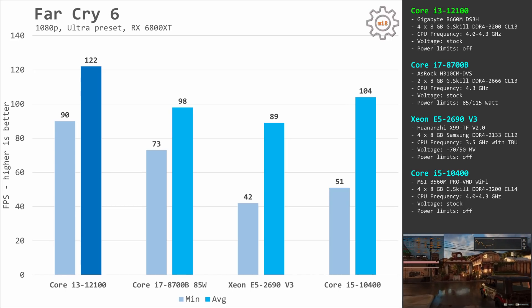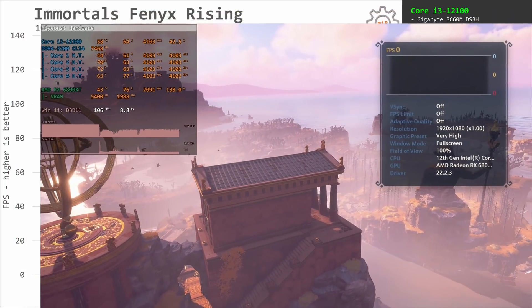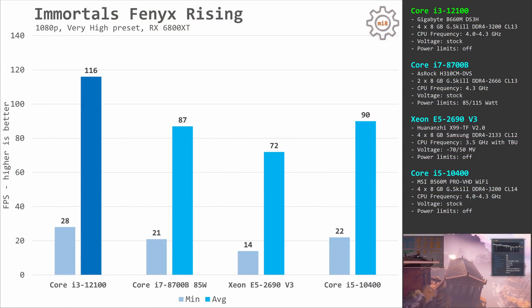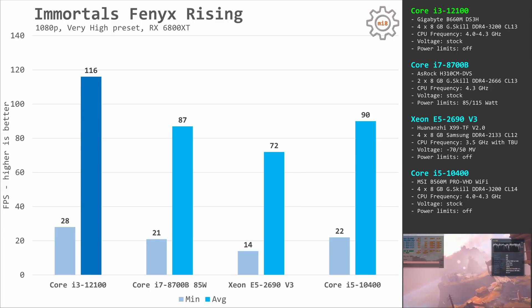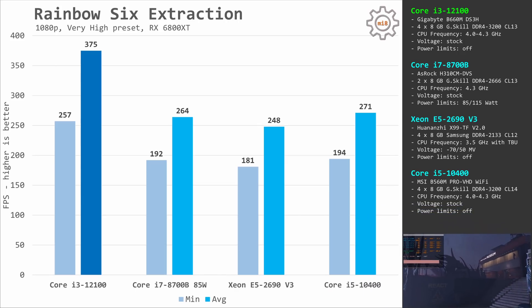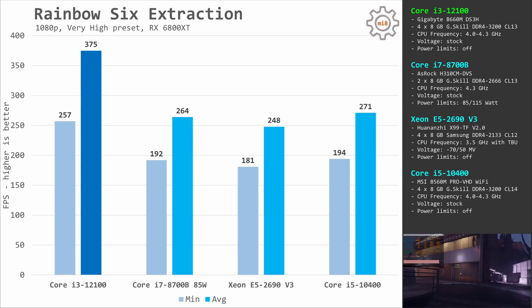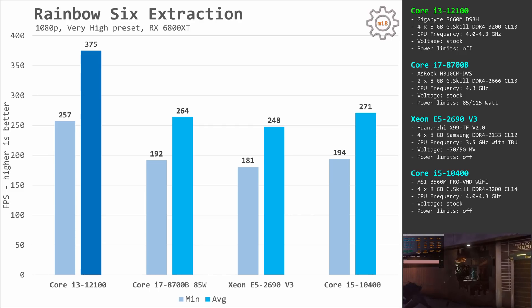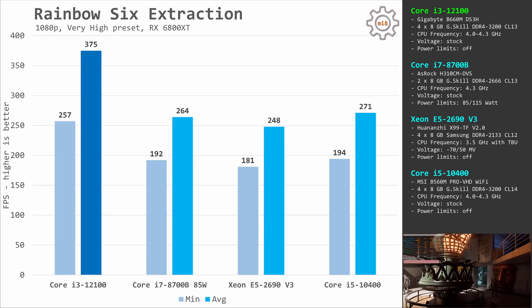The difference is again more than 30% between these two CPUs. Immortals Fenyx Rising has poor optimization — even though the game can load all CPU cores, it still heavily relies on single-core performance. The i3-12100 delivers 28 and 116 fps while the E5-2690v3 is limited to 14 and 72 fps. Rainbow Six Extraction uses the Vulkan API and efficiently utilizes multiple CPU cores. Nevertheless, the i3-12100 is again in first place: 257 and 375 fps compared to just 181 and 248 fps with the Xeon E5-2690v3.